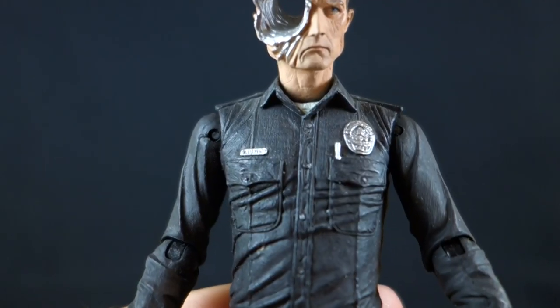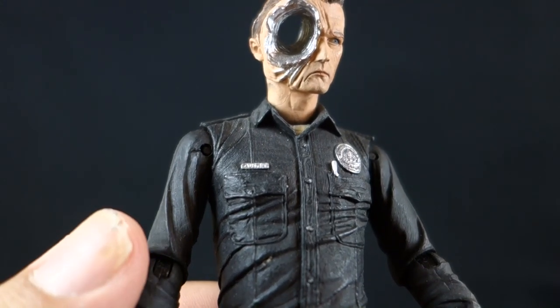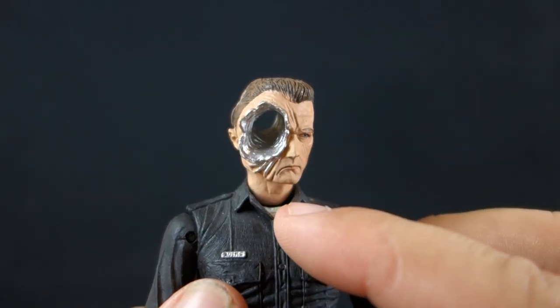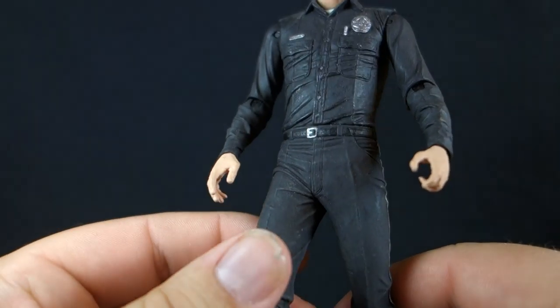For the upper torso, we get the same upper torso we've gotten with all the other cop uniform versions of this figure — his pockets, his name badge, his actual badge, a little pen in there, the white undershirt poking out, and standard sleeves. For the hands, we get two again: a left hand with trigger finger and a right hand relaxed, but both of these can be replaced.